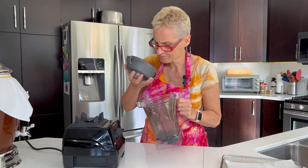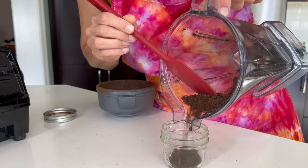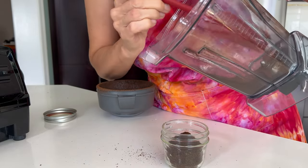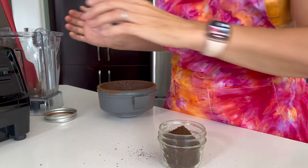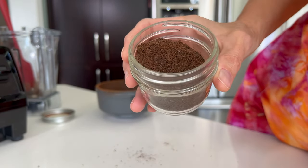Oh, it smells so good — heaven! I'm going to pour this into a small dish so you can see what I've got. I suppose it could be a little finer, although it's pretty fine. I think this is going to be perfect. Look at that — it's beautiful.